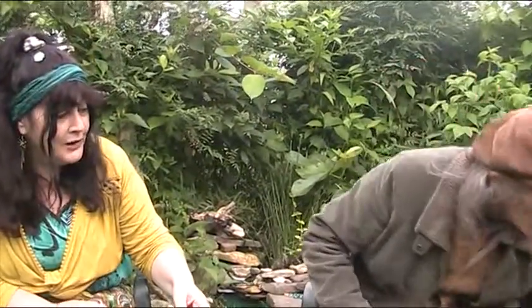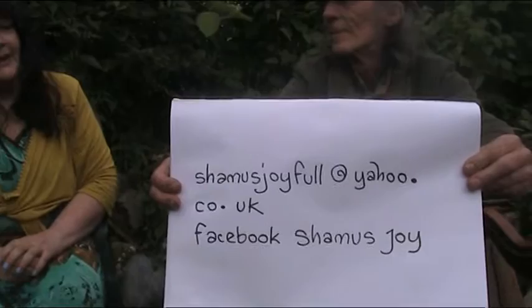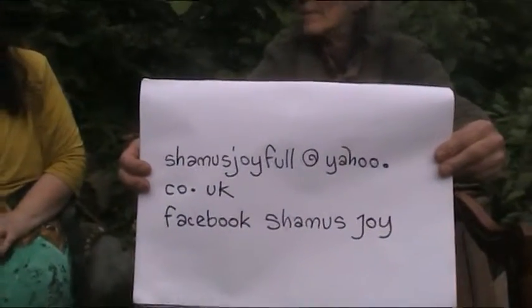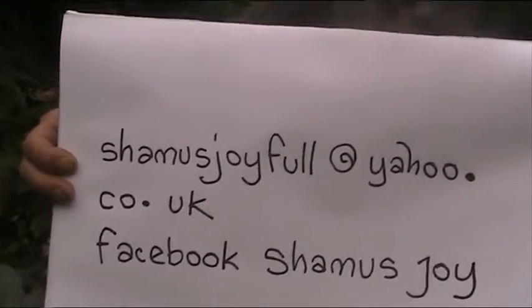I'll put a link from Carol who was doing poetry — she got the finished result of the dragon. If you want to get hold of Seamus, that's his contact details. He's an amazing creative person who lives in Glastonbury and I've had the pleasure to be here with him today in his lovely garden. Don't forget to subscribe.